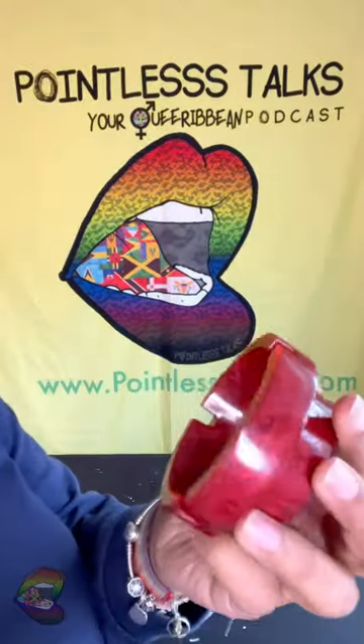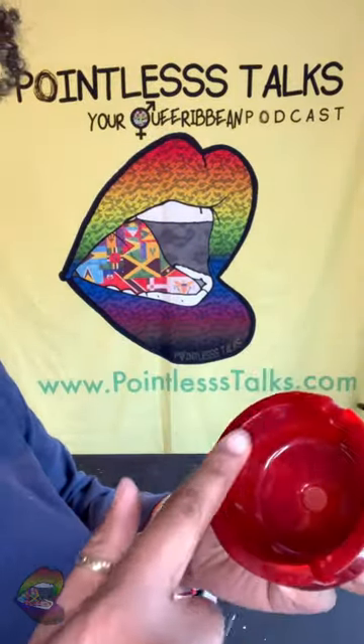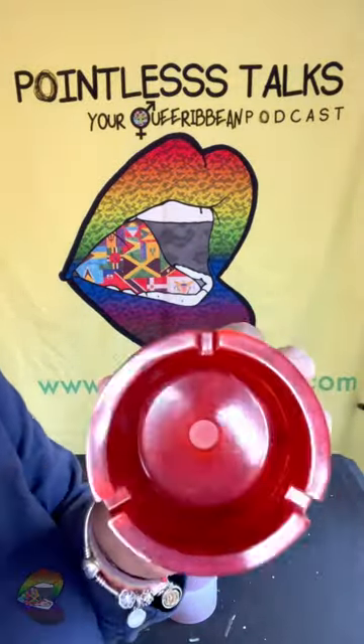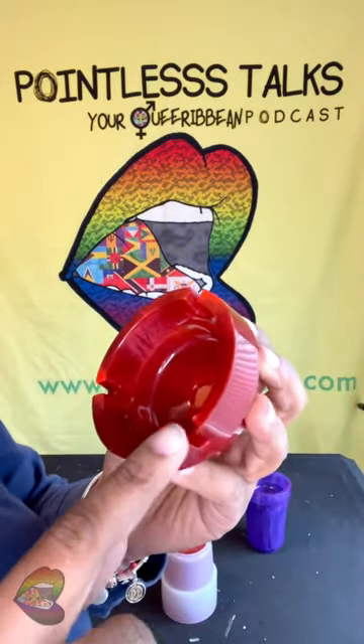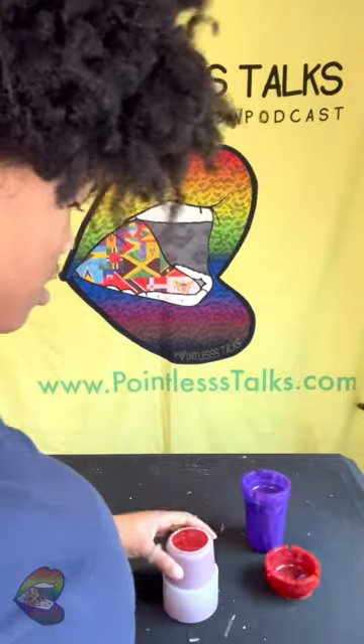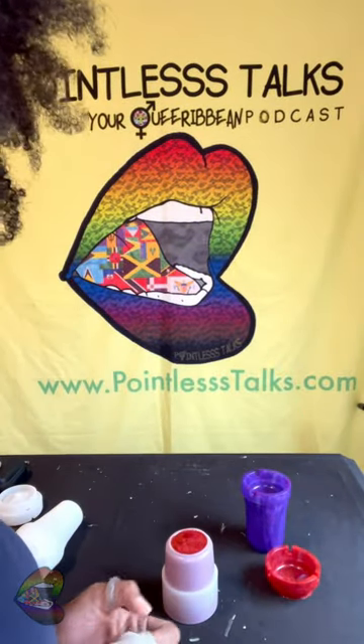I'm gonna have to knock out the bottom of that part — probably drill it out. We got our corners, our holders, and down here with a little glow. This one's not gonna glow as much, but these two are definitely gonna be popping in the glow department.